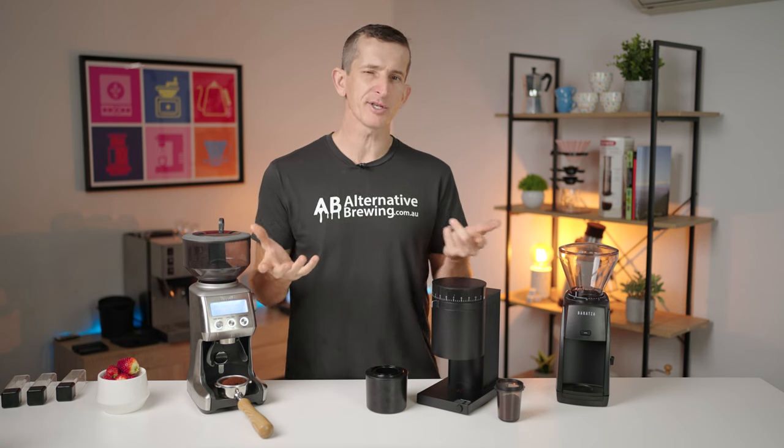The Baratza Encore ESP is around $10 to $15 less than the Opus. Then you have the Breville, which is around $50 cheaper than the other two — and that is a significant saving considering the features it offers. I've saved the best test for last though: I'm going to brew up three espressos, one from each grinder, blind taste them, and see how they compare for their flavourful extractions. Stay tuned.